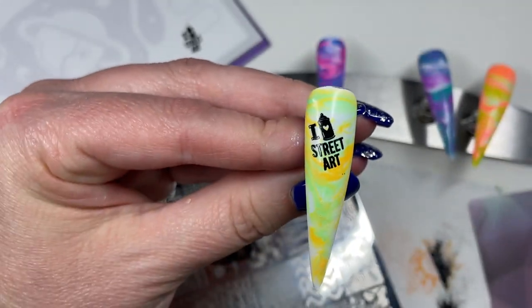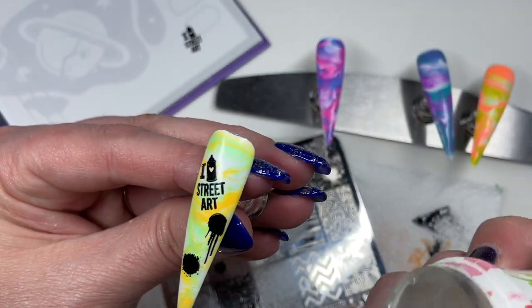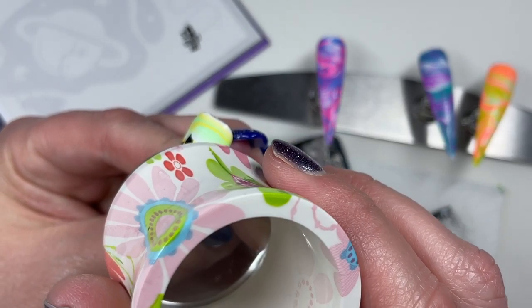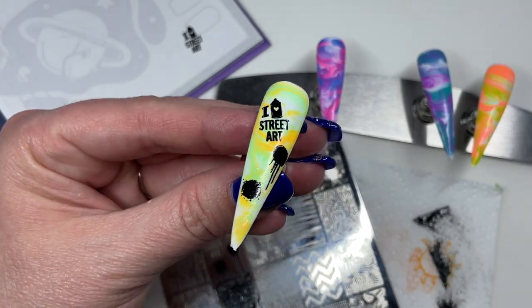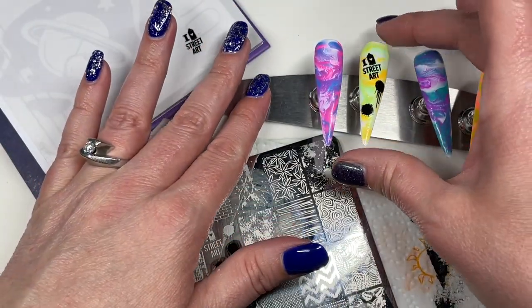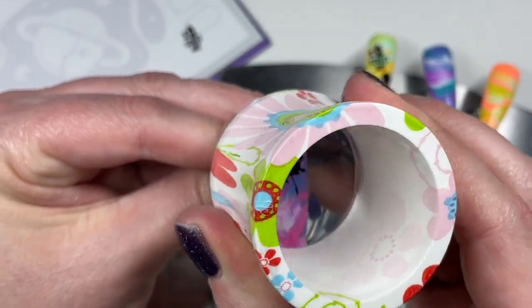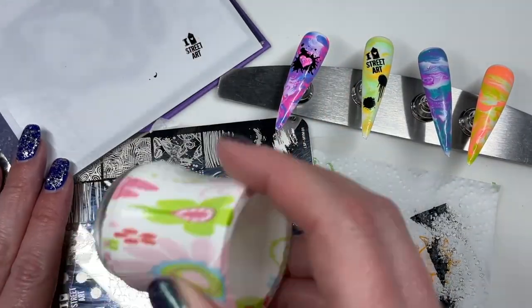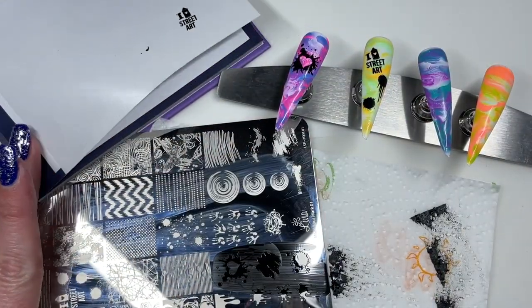And look at this cute little image — I heart street art. Love it. Basically, I am just going to pick up some random graffiti images like spray paint, splatter, drip things, and this cute little heart. And I don't show you me stamping all of these. So here I am cleaning off my stamper head again — that's super handy.